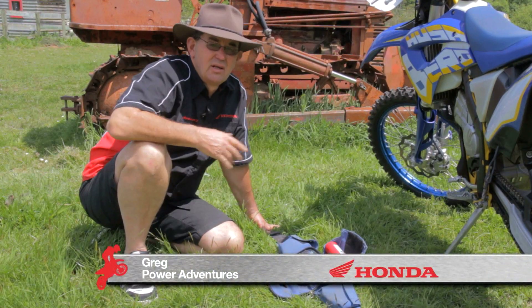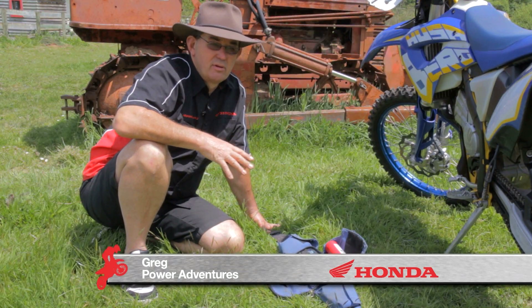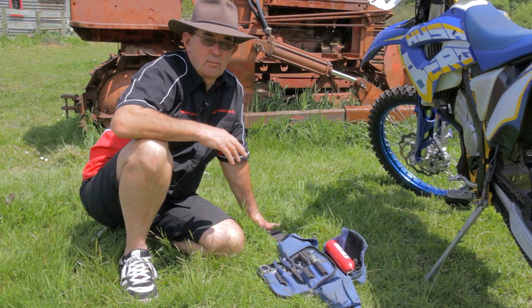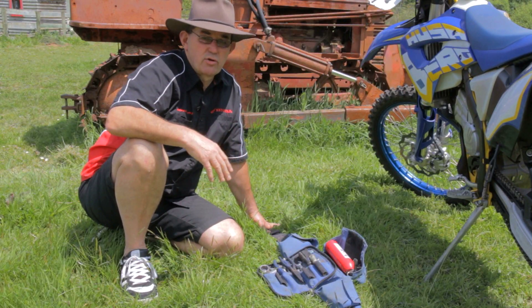When you're out trail riding, you need to take a bum bag with you. It's not worth pushing your bike back kilometres and kilometres because you haven't got the gear to fix your bike on the trail.